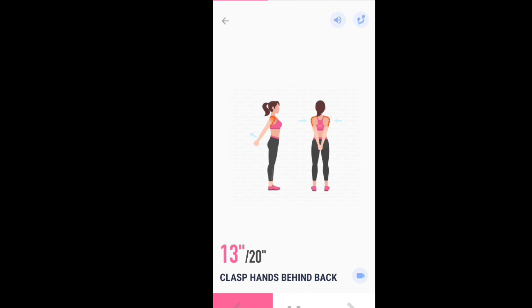This exercise helps to relieve neck tension and pain. Half the time, 10 seconds left. 3, 2, 1. Take a rest.